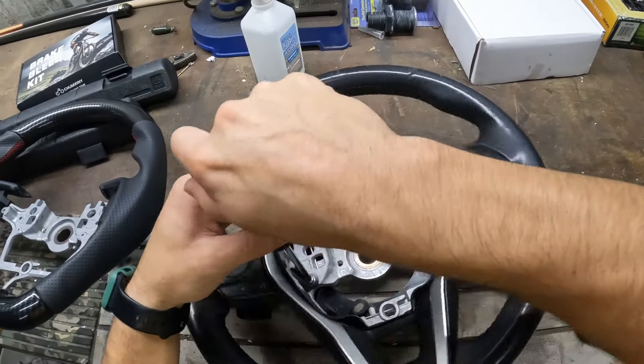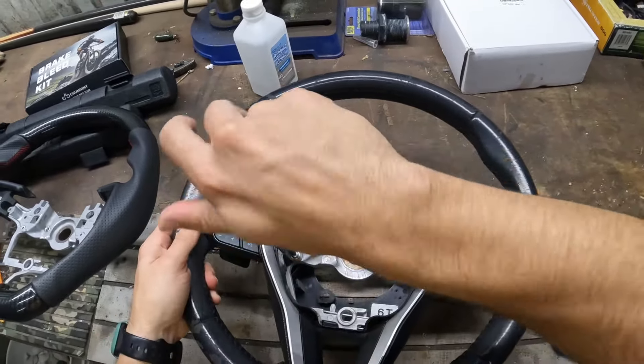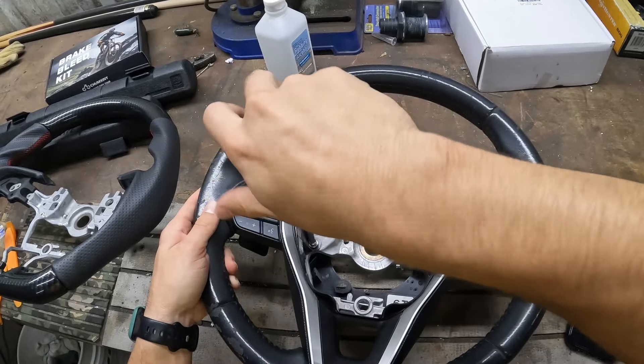Now we're just transferring everything. You're going to have four screws total, but starting out you're only going to have two. Go ahead and undo these two screws.